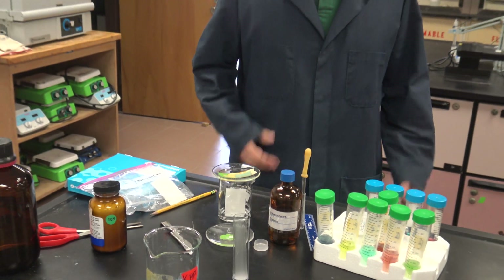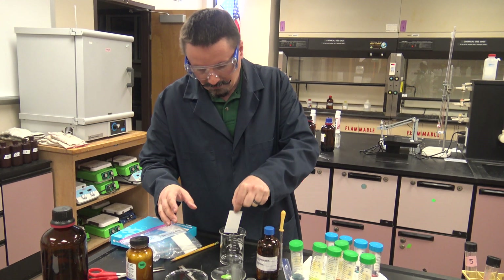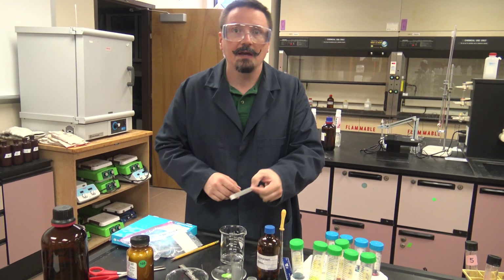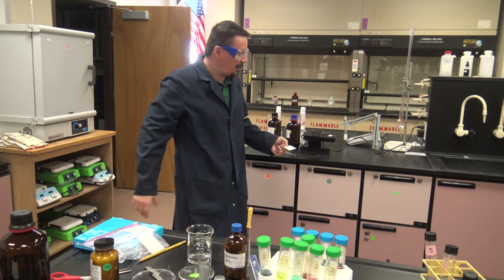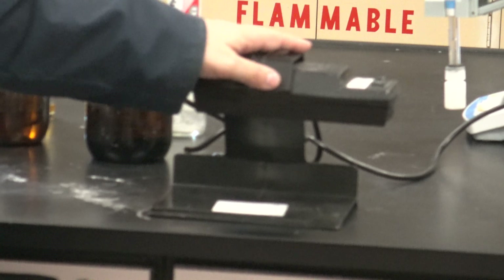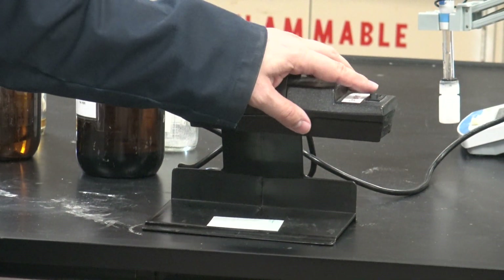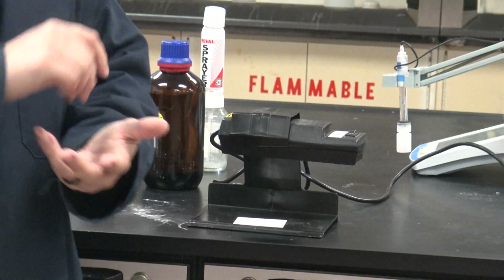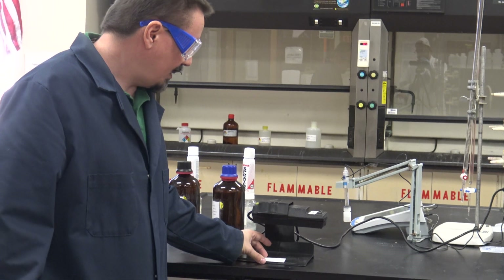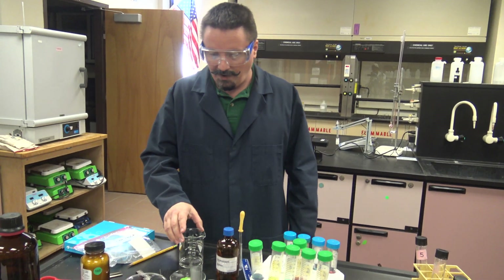Leave it for about six, seven, eight, or nine minutes until the solvent front is about a centimeter from the top. Then take it out carefully and let it dry. To see the spots, you'll use a UV lamp — we'll have one in the room. Turn it on and you should be able to see all five spots. Circle each one with pencil so you know where they are when you take it back out from under the light, then measure your retention factors.